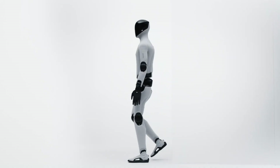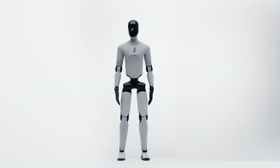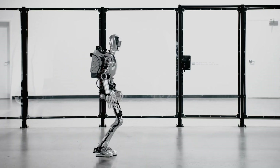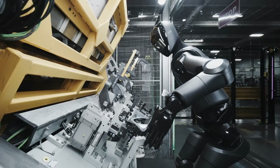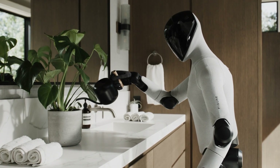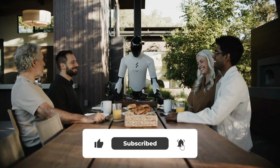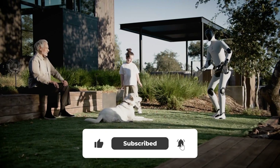Let me tell you about a genuine pivot moment in robotics. Figure AI just unveiled their third-generation humanoid, and this isn't another flashy tech demo — it's the inflection point where science fiction becomes consumer reality. Figure 01 was the rough prototype, all exposed wires and cautious first steps. Figure 02 proved the concept by actually working in BMW factories. But Figure 03 is where everything shifts — the entire design philosophy pivoted from factory workhorse to home companion, building for the messy chaos of your kitchen, your living room, your actual unpredictable life.